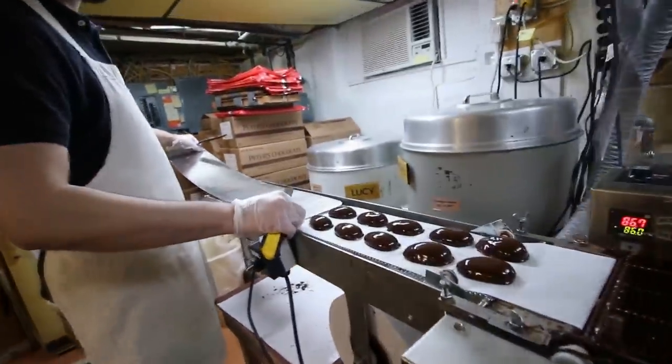Nothing perfect here. Except these eggs. No egg, Craig!